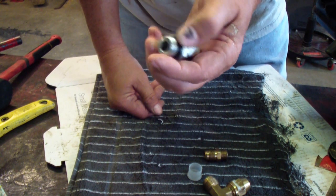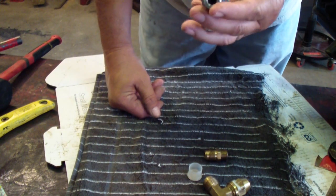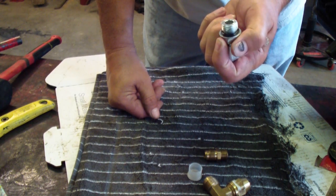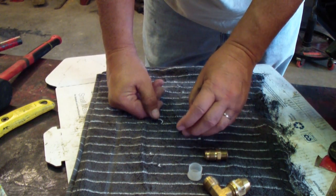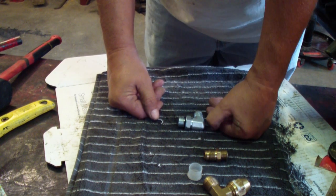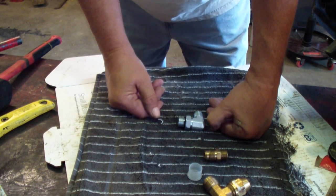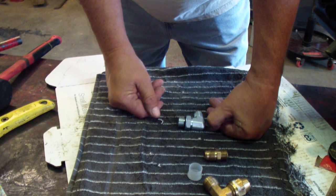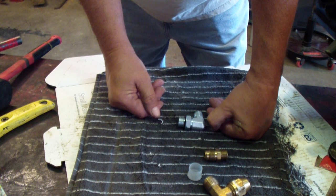Those are the basic, most common fittings you run into for hydraulics. They all come in different sizes. These are all SAE, which means American Standard measurement. You can also get into British hydraulic fitting sizes, and there are metric sizes as well.